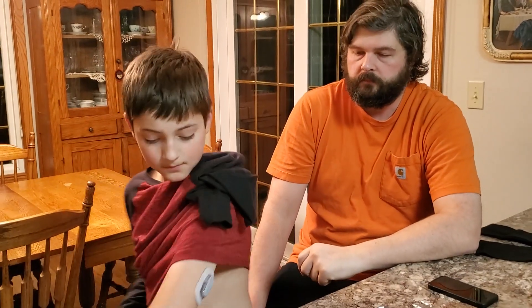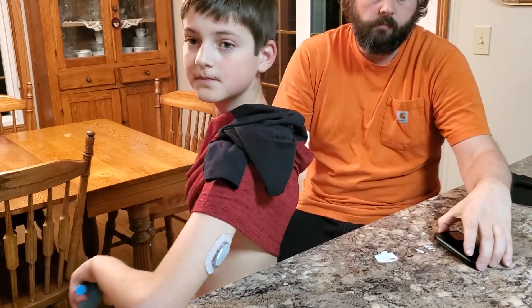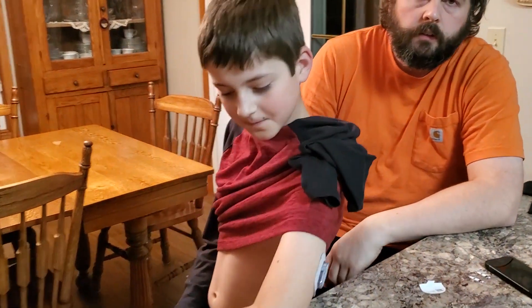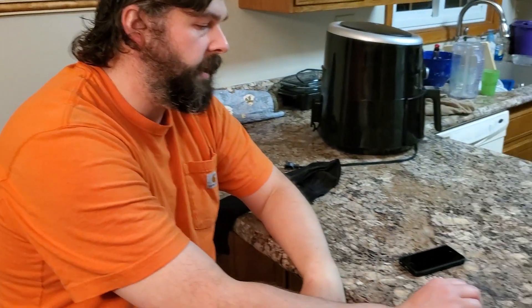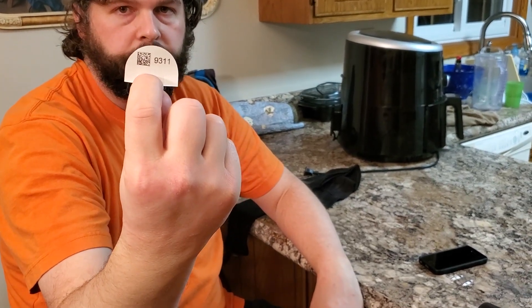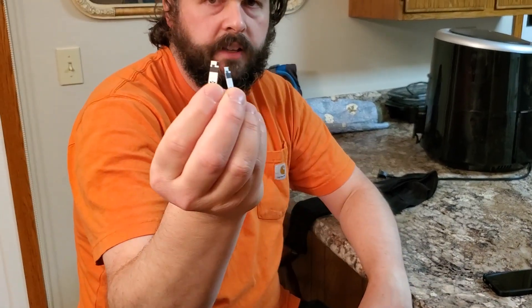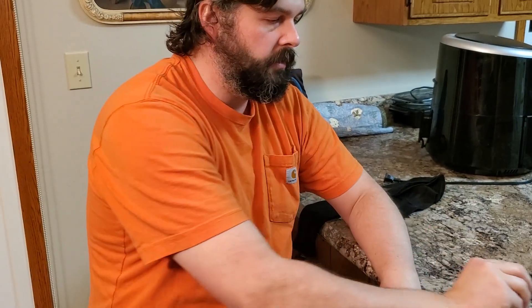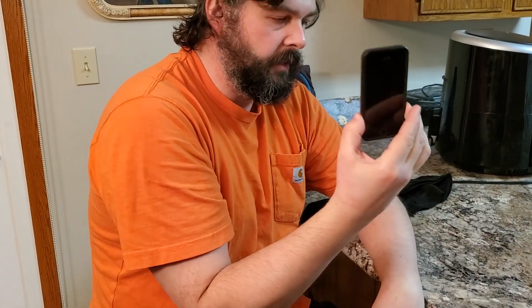Henry currently has it on his arm. It just expired today — the 10 days was up — and we're going to show you the updated version of how to restart the G6. The things we'll use are: the saved code from the previous sensor, one or two old test strips — you can also use a thin guitar pick — and his phone.